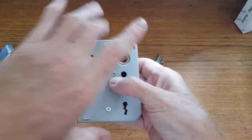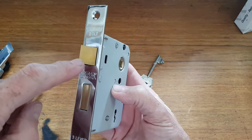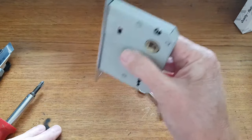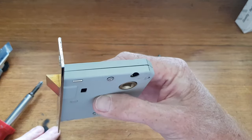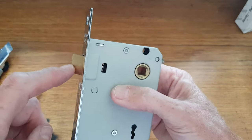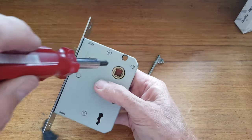If you ever get a sash lock where the door needs the tongue the other way around — this would be fine for doors coming in and shutting against the door jamb like that — but if your door goes the other way, it's easy to reverse. This works on most sash locks.